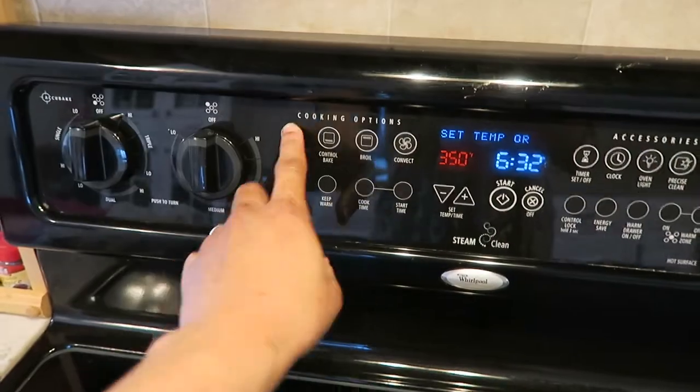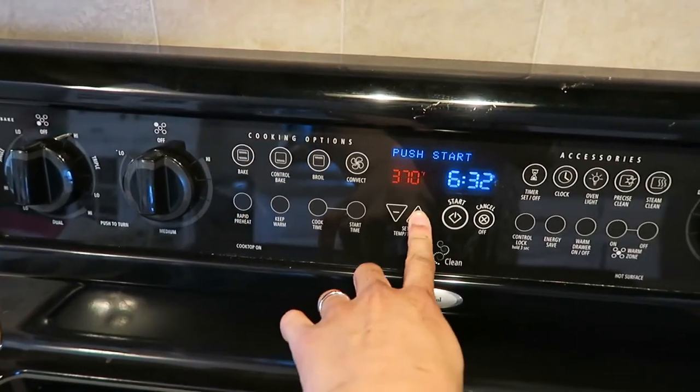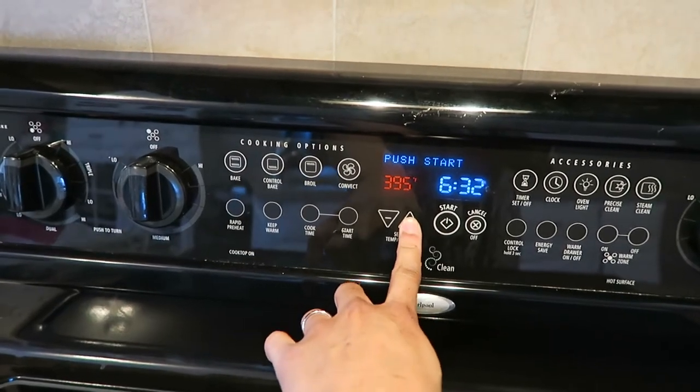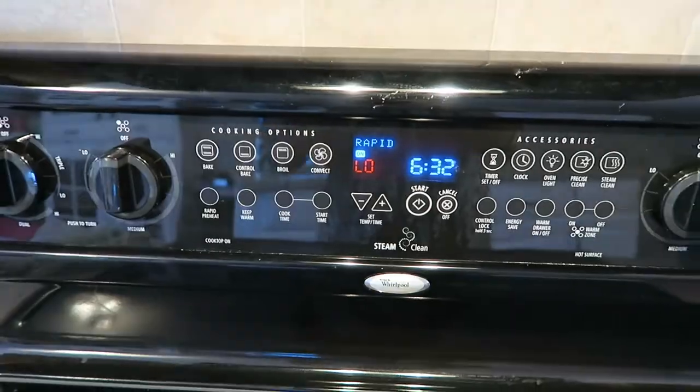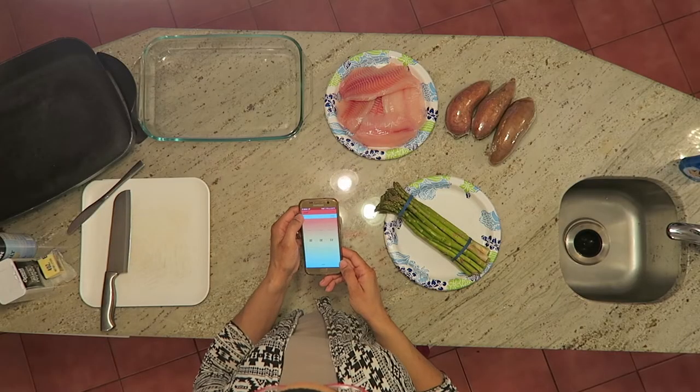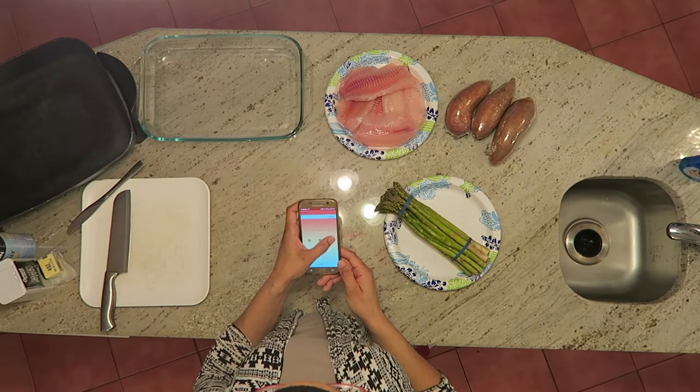Let's head on over to the kitchen and see about this meal. I started out by preheating the oven to 400 degrees — I'll be cooking asparagus in there. Once the oven reached 400 degrees, I set my timer for 15 minutes.